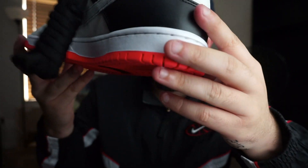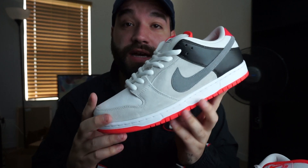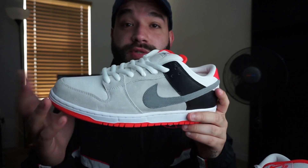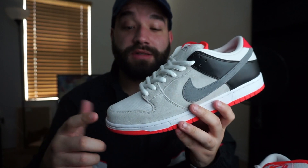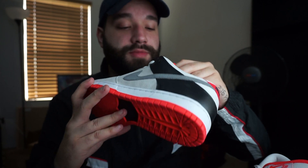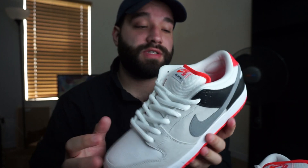Let me know if you guys would be going for these at your local skate shops. I know a lot of people don't have local skate shops and I feel bad for them because online is really tough to get — especially now. It's really tough to get SBs because people are using bots. There's so much hype around them and people just use bots to get them online.